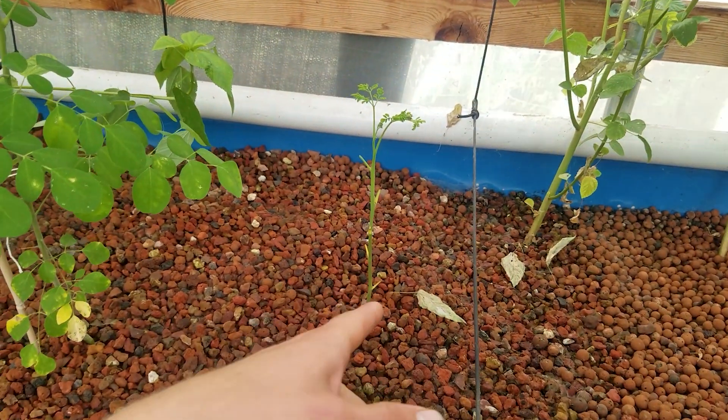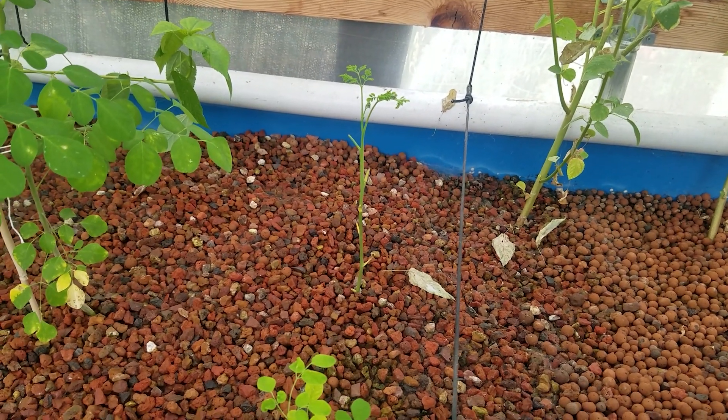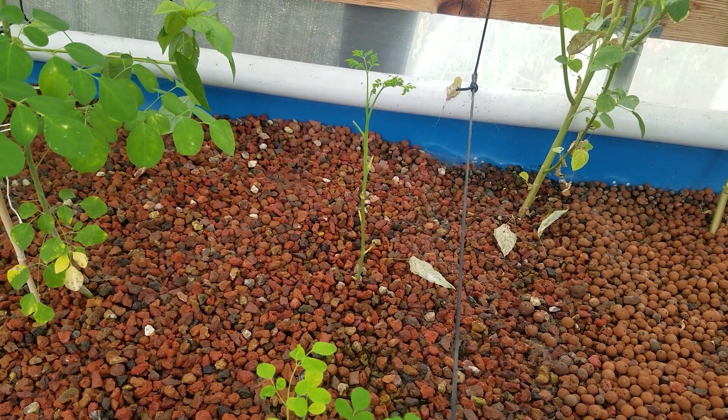This one is just a cutting off of a plant that my mom was growing in the ground, so we'll see if that does anything.